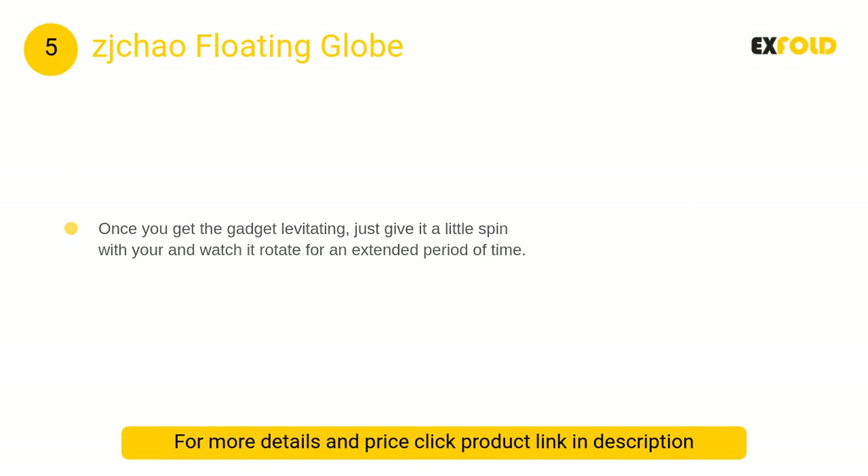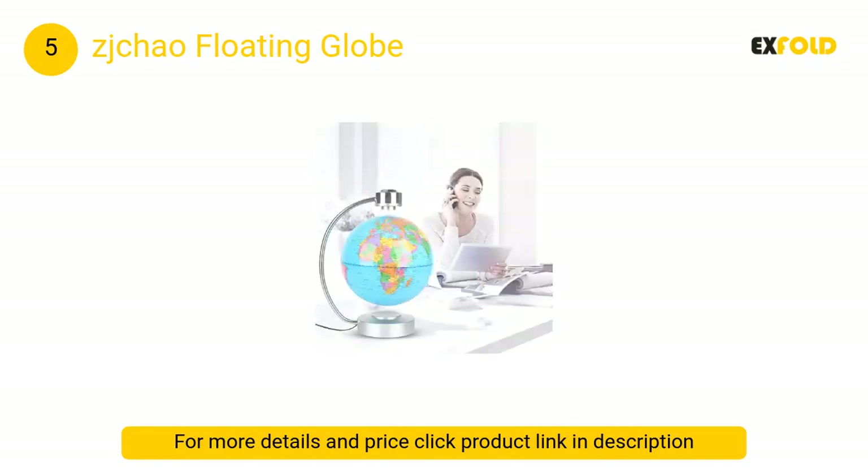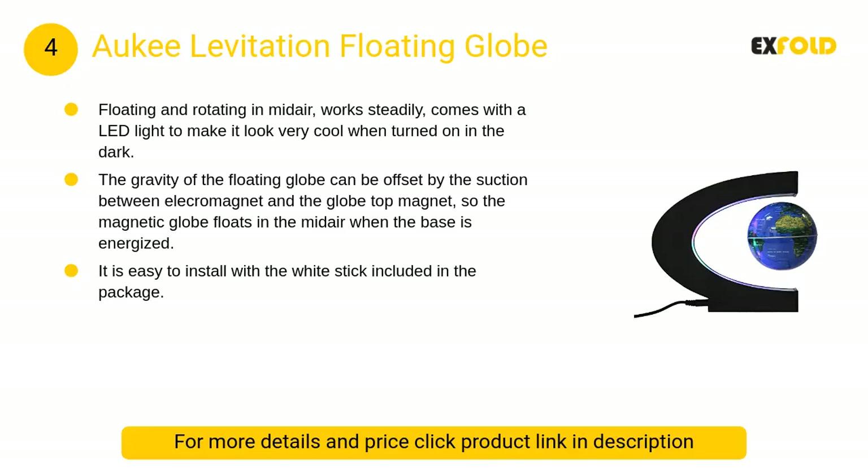At number 5, the ZJ Chao floating globe — a rotating magnetic levitation globe suspended in air. It is an 8-inch floating globe on an ABS base with LED lights, and comes with a LED light that makes it look very cool when turned on in the dark.